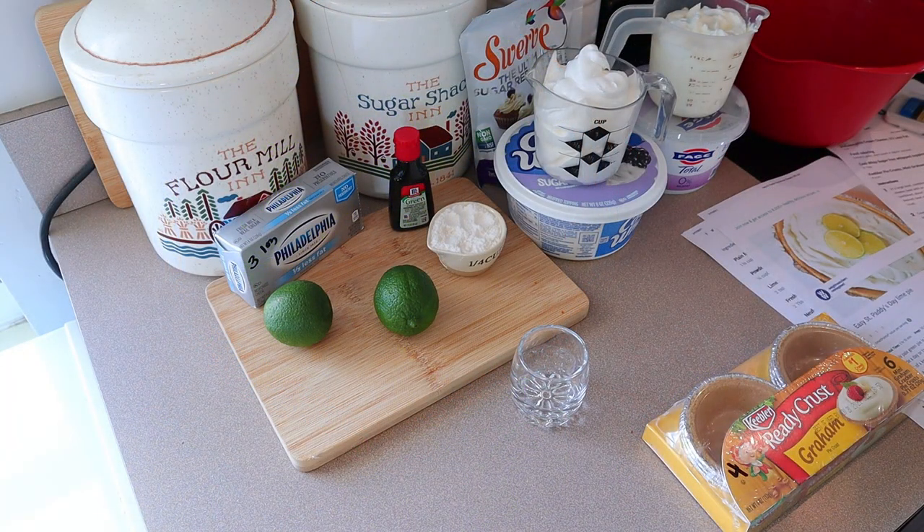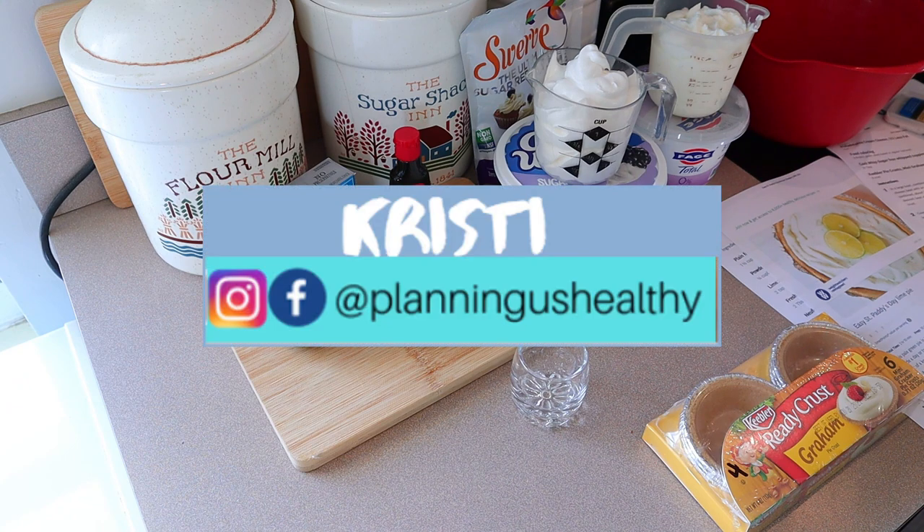Hi everyone, welcome back to my channel. Welcome to another video. If you're new here, welcome — my name is Christy. I'm currently following the WW Blue program, but on my channel I do provide the points for all three programs, and I also share calories as well.